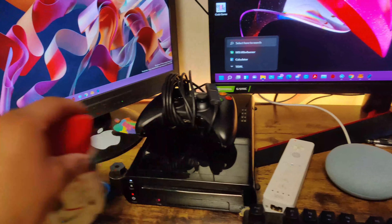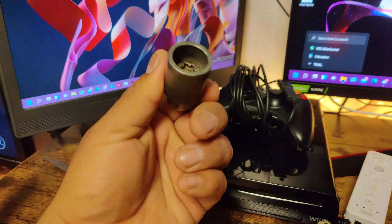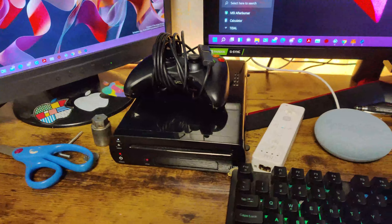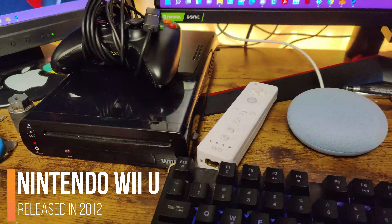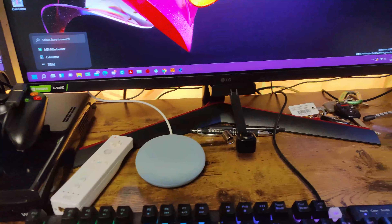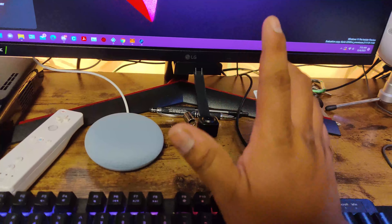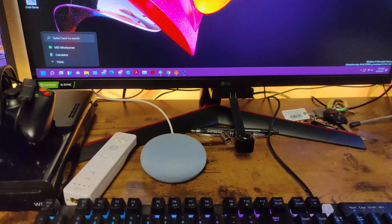Yeah, so there's my deodorant, my scissors, the socket for my car, my Xbox 360 controller. We got the Wii U right here with the Wii remote. And also, if you guys are wondering what this one does — it just captures all the color that's in the setup room.